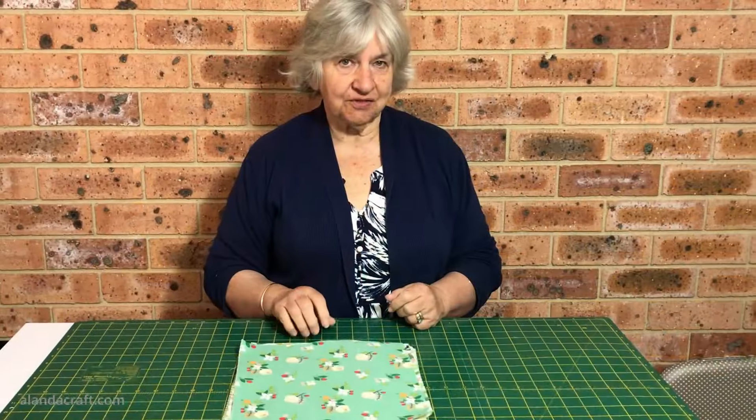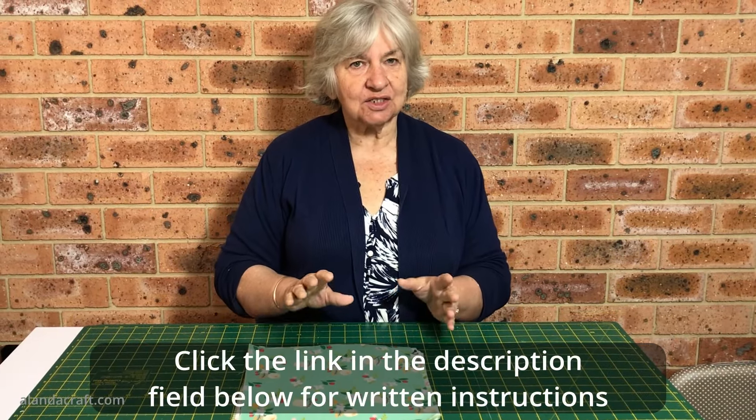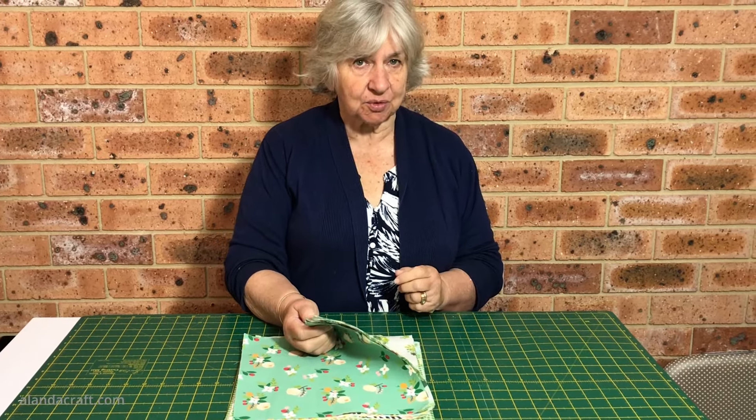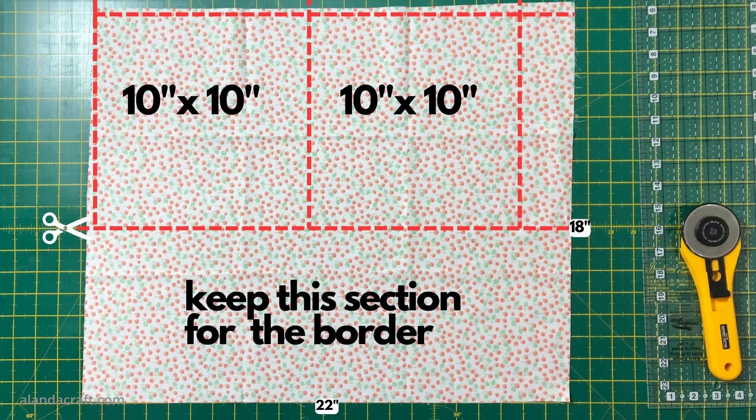I took 15 of the fat quarters and cut two 10-inch squares from each, giving me 30 squares to work with. For a fat quarter that measures 18 inches by 22 inches, when cutting your squares make sure you cut them as shown here - this will leave you enough fabric to make a border.